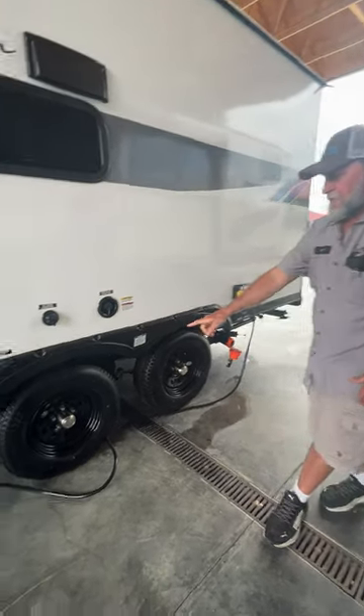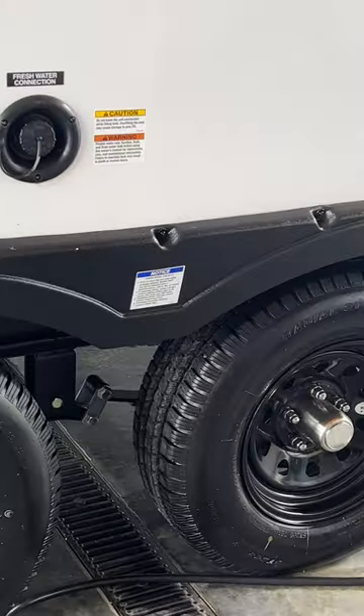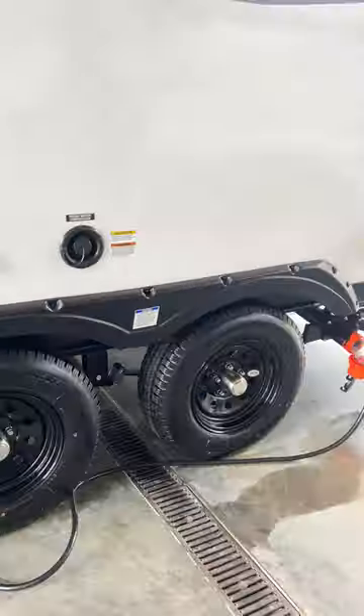Once it hits full, come out and turn the water pressure off going to the fresh water tank. You don't want to overfill it because it can cause the top of the tank to bust loose. Lug nuts on the trailer have been torqued at 100 foot-pounds — that's what's recommended — and tire air pressure is 65 pounds on the side of the tire, cold.